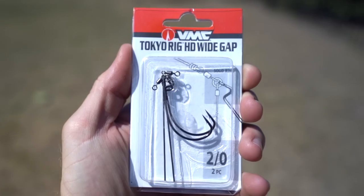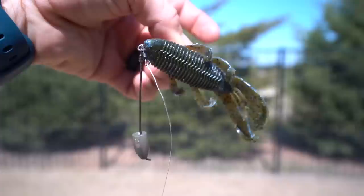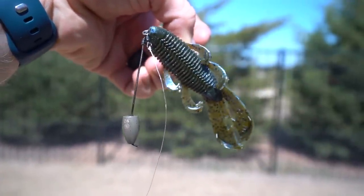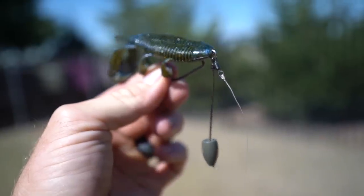Welcome back, y'all. Today we're breaking out the Tokyo rig for the first time on the channel — a rig I was not confident in until recently, at which point it's probably going to replace my Texas rig. 80% of the time I want to throw something on the bottom and catch those fish. We've caught over 50 plus catches on this thing, most of which are in today's video. A lot of raw fishing today. Enjoy.